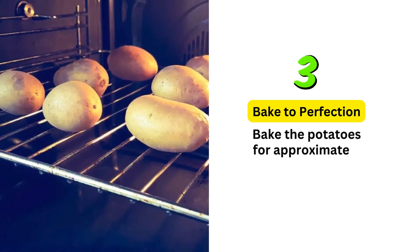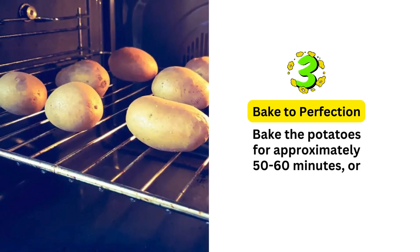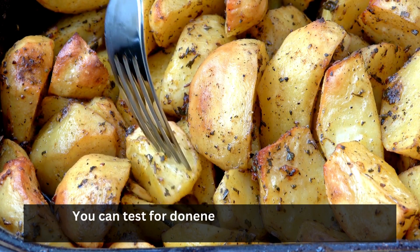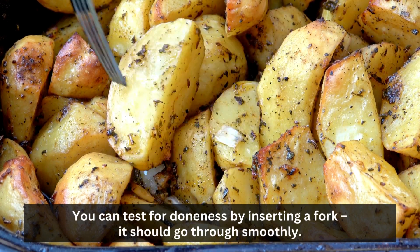Bake to perfection: bake the potatoes for approximately 50 to 60 minutes, or until the skins are crispy and the insides are fork tender. You can test for doneness by inserting a fork — it should go through smoothly.